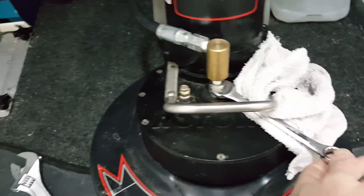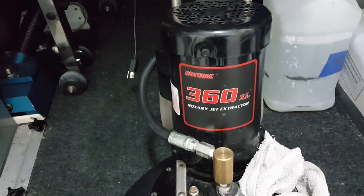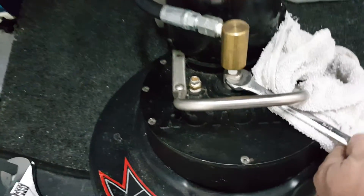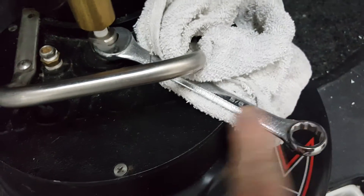Hey everybody, Mark Sager in Grand Rapids, Minnesota. There's been some questions about sometimes getting the head off your Rotovac. This is on the 360XL, and on the underside you can actually hold the head block in place. This is a 5/8 inch wrench.